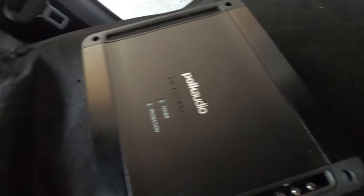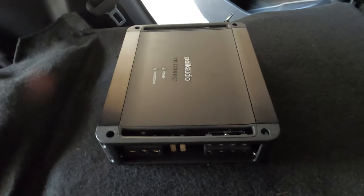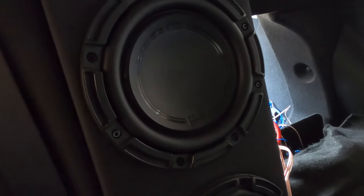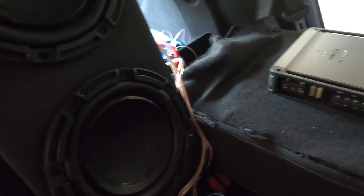I'm gonna get that installed here shortly and I'm gonna route the wiring through the side of the car, and I'm gonna install a bass knob in the front of the car so I can control the volume of the amplifier on the go. So I'm gonna get that going and we'll see how it goes.